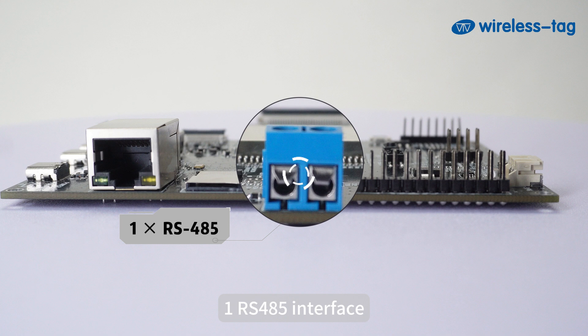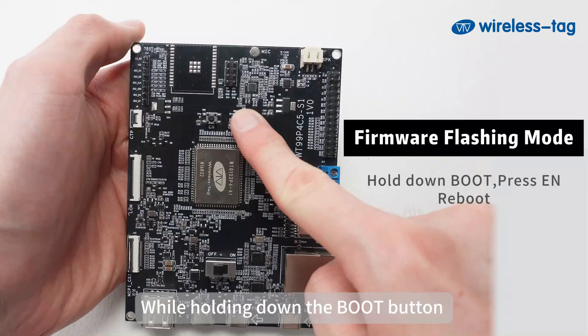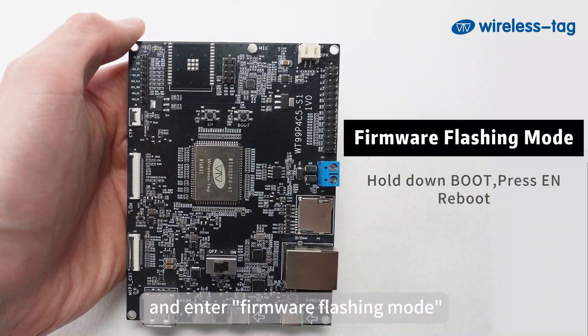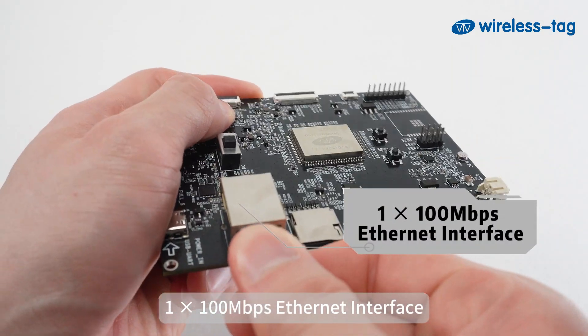The USB 2.0 UART interface can be used as a power supply interface for the development board, to burn firmware into the chip, or as a communication interface. There is also 1 RS485 interface, 1 LAN reset button, and 1 boot button. While holding down the boot button, briefly press the reset button and the system will restart and enter firmware flashing mode. The board also includes 1 power switch and 1 100Mbps Ethernet interface.